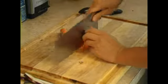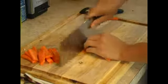Then we will hold each wedge in the upright position and then we will slide them into thinly slice. After we have the slices,